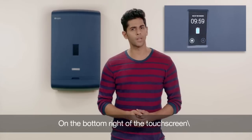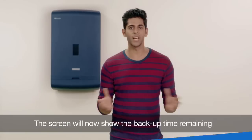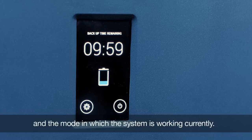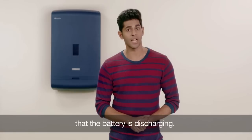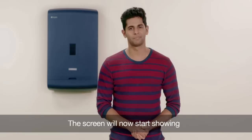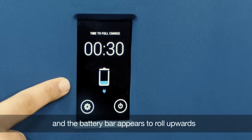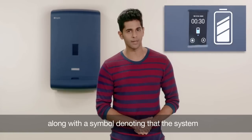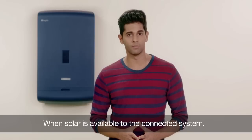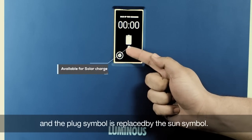On the bottom right of the touchscreen is the power button, and pressing it will turn on Regalia. The screen will now show the backup time remaining and the mode in which the system is working currently. The downward rolling of the battery bar suggests that the battery is discharging. Now switch on the AC MCB. The screen will now start showing the time to full charge, and the battery bar appears to roll upwards along with the symbol denoting that the system has been plugged to the mains. When solar is available to the connected system, the color scheme will appear in yellow and the plug symbol is replaced by the sun symbol.